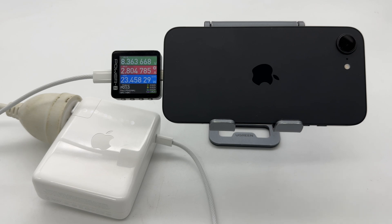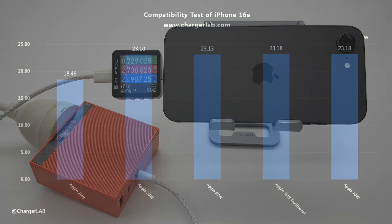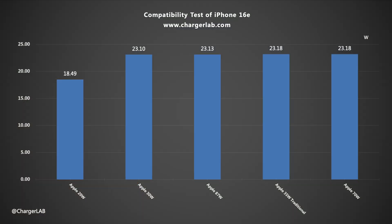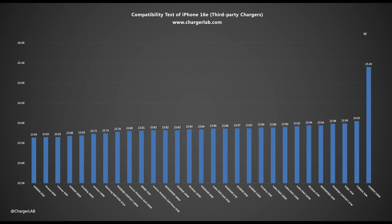Next, let's do the charging compatibility test. The actual charging power is up to about 27W, the voltage is about 9V, the maximum current is close to 3A, and the power under normal conditions is about 23–25W. The power of Apple chargers of 30W and above can reach about 23W, and the power of the 20W charger is 18W. Although the peak power is not high, the charging compatibility is excellent. Third-party chargers above 30W can provide a charging power of more than 23W, up to 25W.